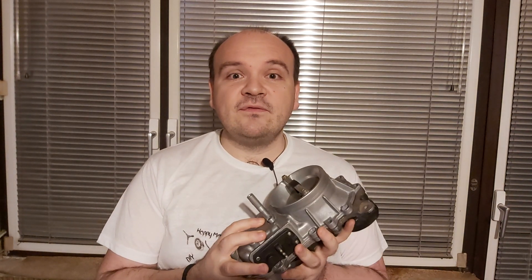Greetings, dear classic pants lovers, and welcome to the channel 'Fix Your Mercedes.' In today's video, we're going to be talking about the airflow meter. In a previous video, I talked about the steady idle and the four crucial components. The fifth one is the airflow meter. You can find a link to that video above.